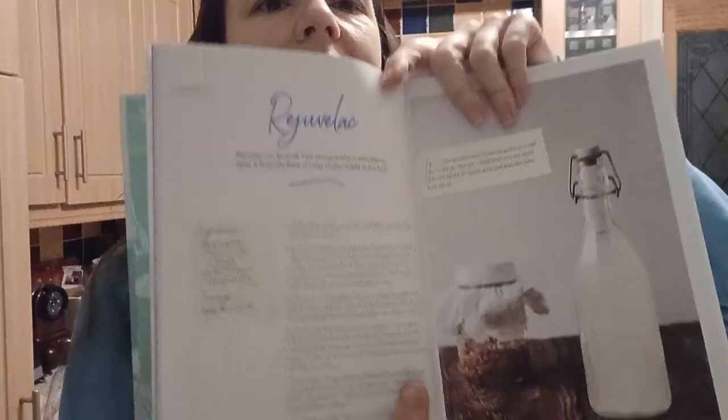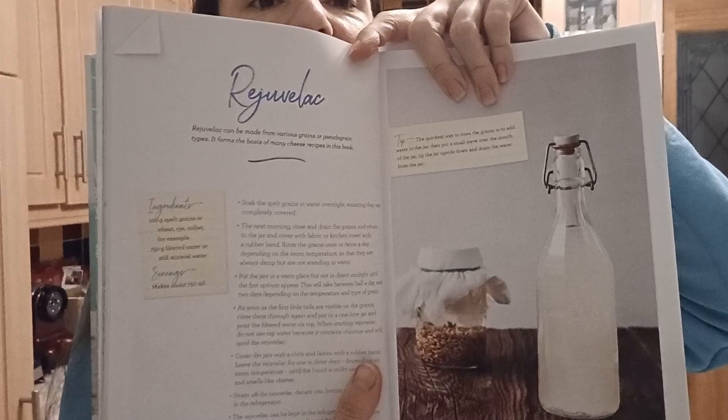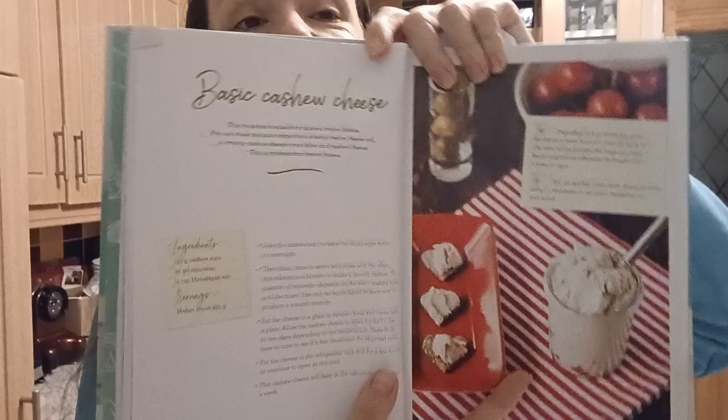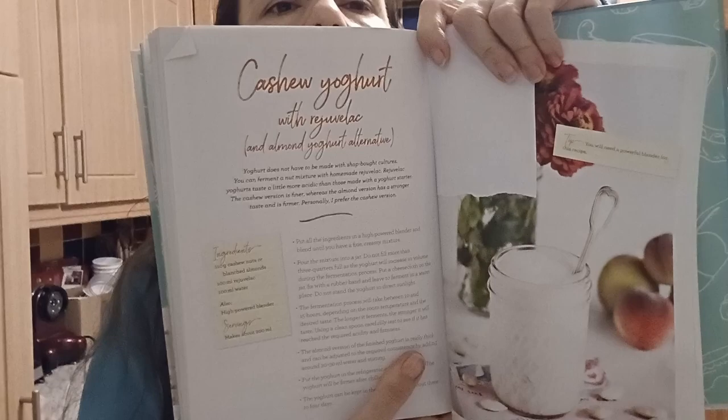You can see the Rejuvelac recipe here. If you are interested in getting this book I would highly recommend it — there are nice colorful pictures. This is the basic cashew cheese which I am doing at the moment. I'll also show you cashew yogurt with Rejuvelac. You can also make a cashew yogurt and instead of Rejuvelac you can use any vegan yogurt — just scoop it out and put it in the base and it should do the same thing.